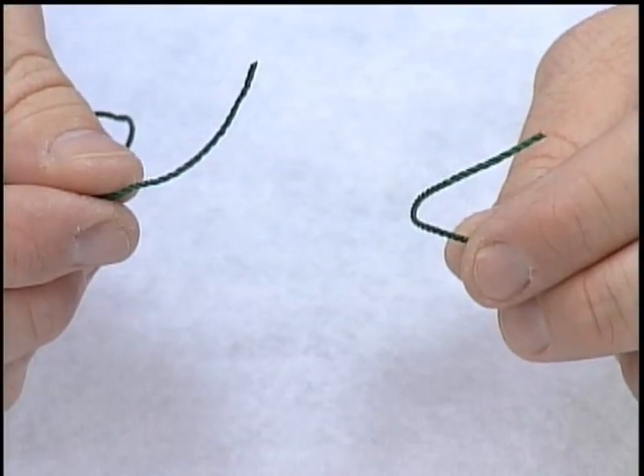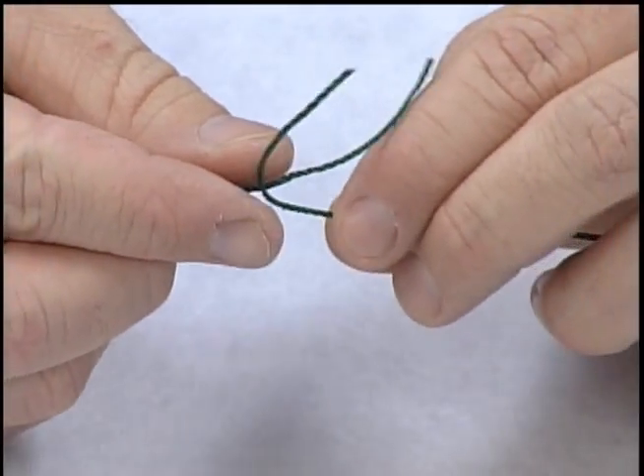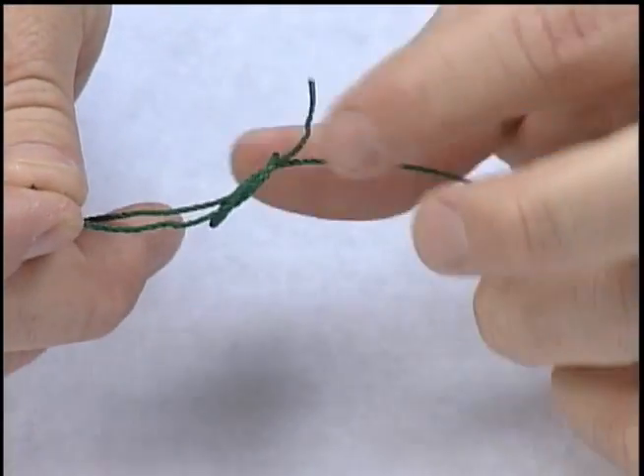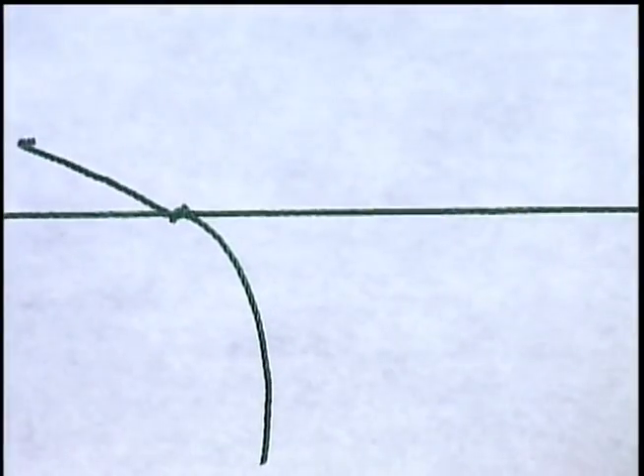Using a square knot, I'll attach a new piece of line to my existing twine. Pull it down and trim off my tag ends.